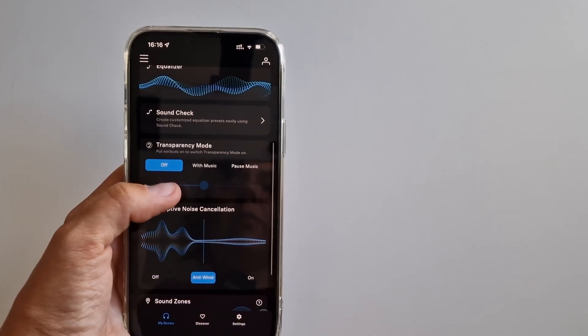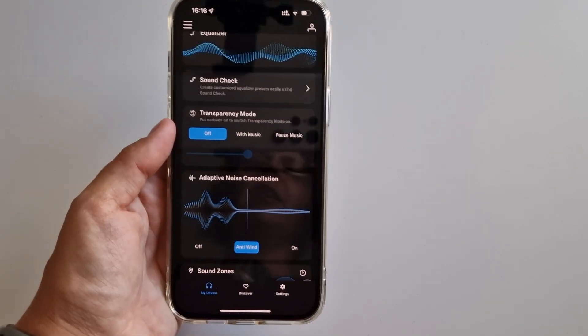When it comes to ANC and transparency mode, we have transparency mode, off mode with music, and pause music. The transparency mode itself is quite good in that it's very detailed — I don't feel like a robot. On the other hand, with this mode you can hear even the slightest wind, and walking down the street or through a store I had the impression of hearing interferences — I didn't like that very much. As for ANC, it adjusts to your surroundings, but for me it wasn't enough: despite being quite good at muting monotonous sounds like a bus ride or moving cars, it does poorly with wind. The only thing that helps is turning on the anti-wind mode, and then it's very good. However, this is not the level of, for example, Bose QuietComfort earbuds or Sony XM4.